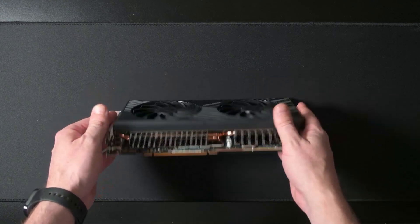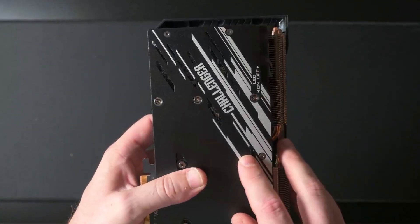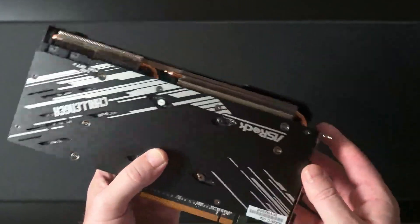Quite a solid card. Not much more I can say. And there's your warranty indicator showing this is still under warranty.